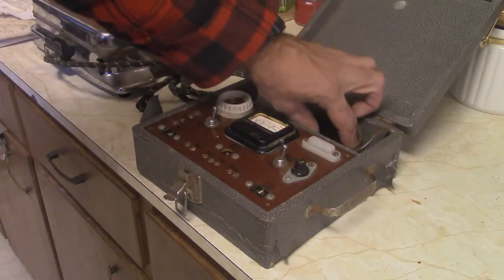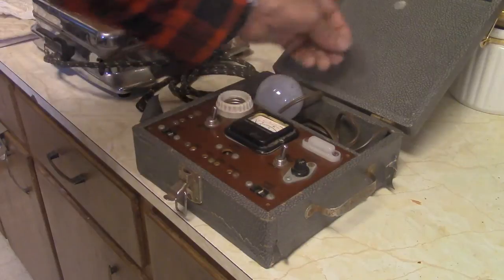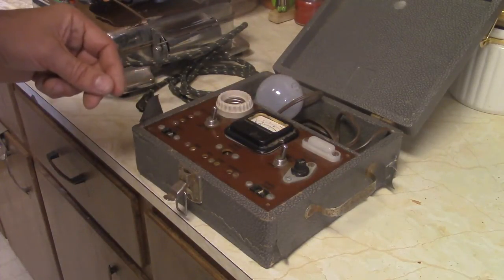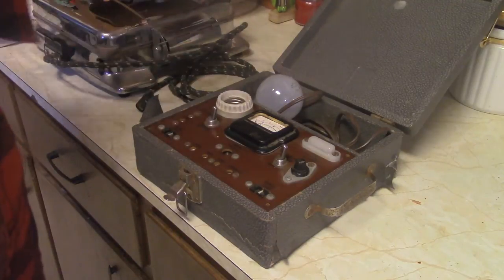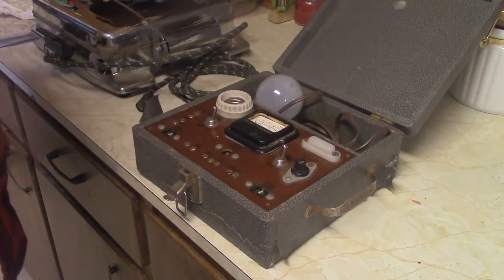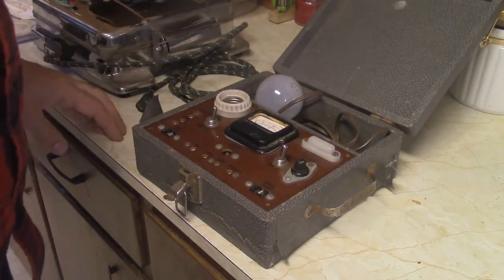Every once in a while I get questions about dim bulb testers. There's a dim bulb video I have on my channel. People always want to know where they can buy a commercial one for some reason, as opposed to making one. I don't believe there's a current one commercially being produced unless it's by individuals selling them as commercial units.